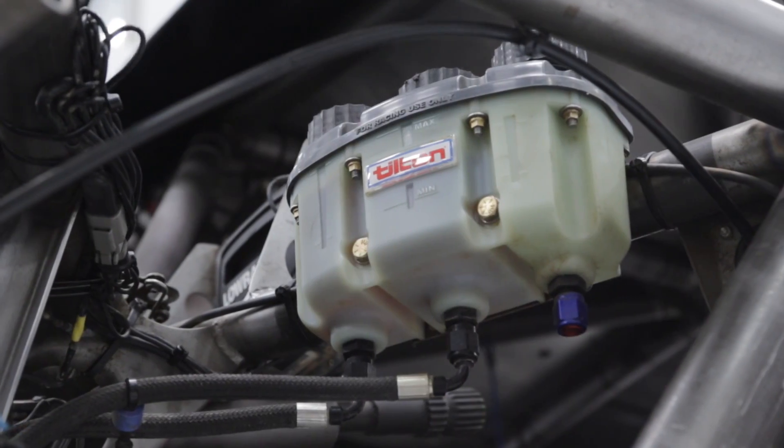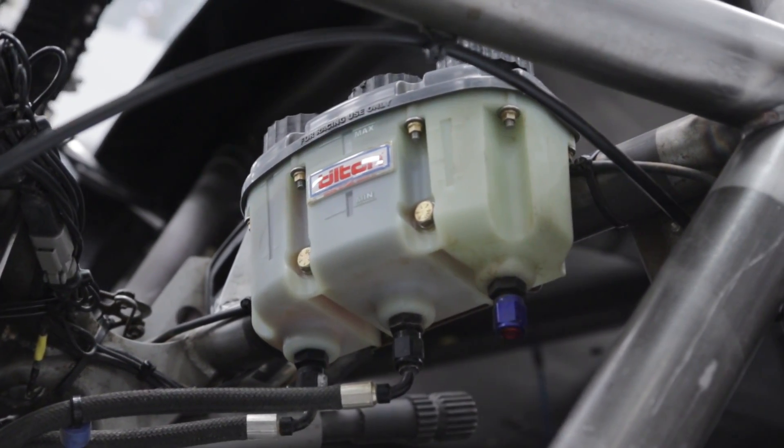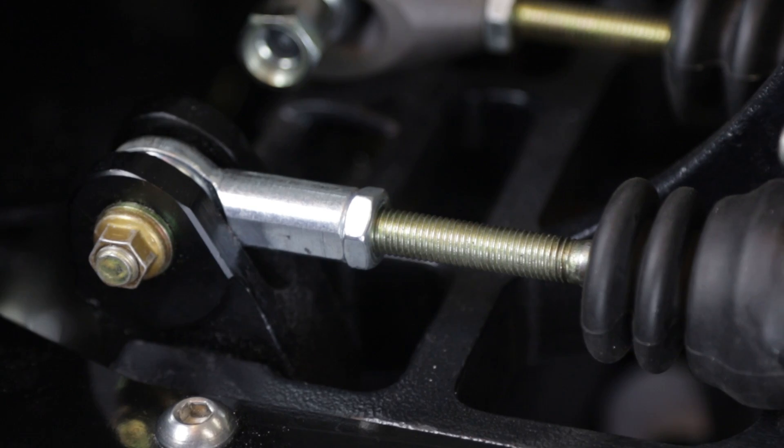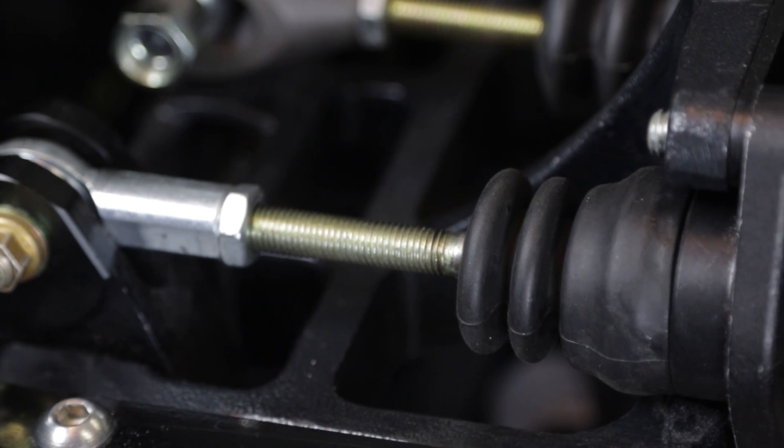For both clutch and brake systems, fluid pressure must be allowed to bleed off to the reservoir when the pedals are at rest. Ensure that the adjustment of the pedals doesn't put any preload on the master cylinder pushrods.